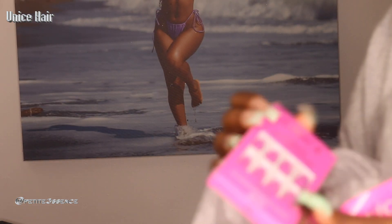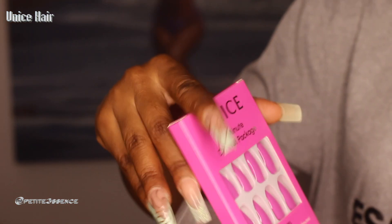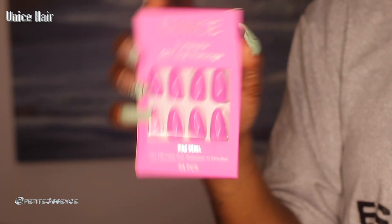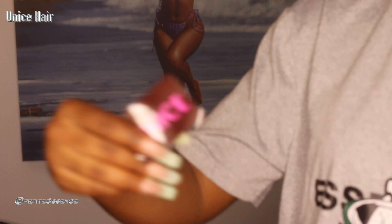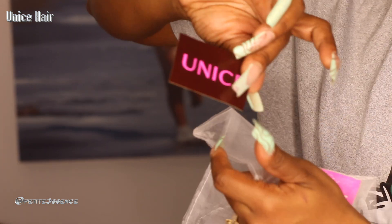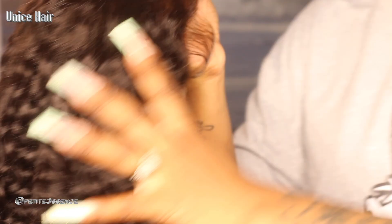I also got one of these two-minute DIY nail packages — giving Barbie some pink press-ons. If you like pink nails, this is cute. And there are some Eunice stickers too, so cute. I got two of those.